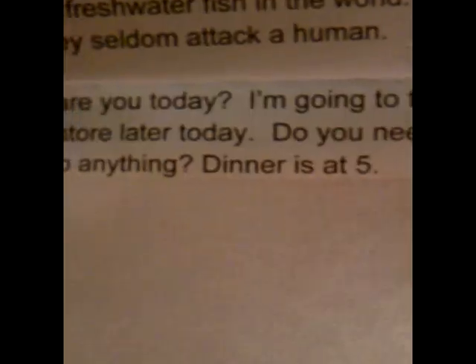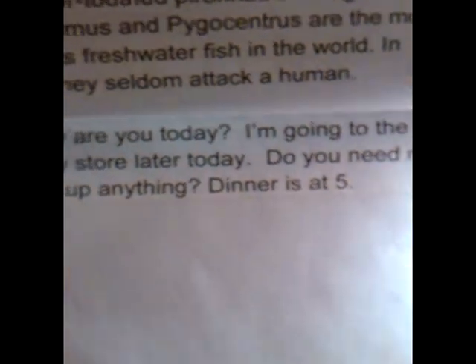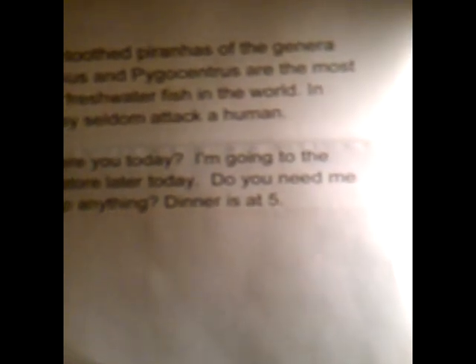And second, we've come up with our own paragraph: 'Hi, how are you today? I'm going to the grocery store later today. Do you need me to pick up anything? Dinner is at 5.' That one we have never typed before, so you guys can see what typing on this keyboard is like in an everyday situation.